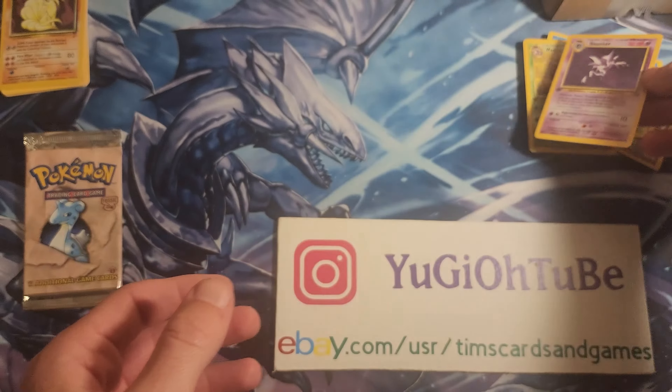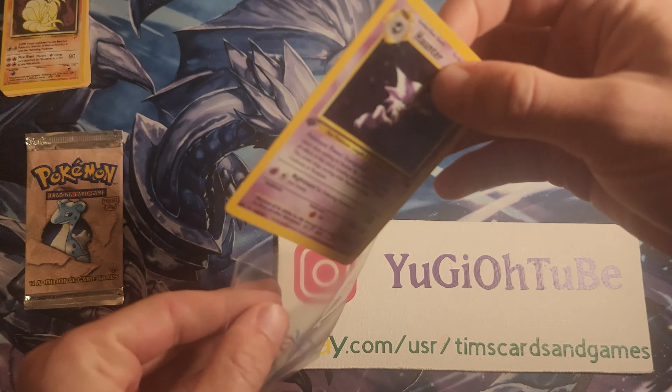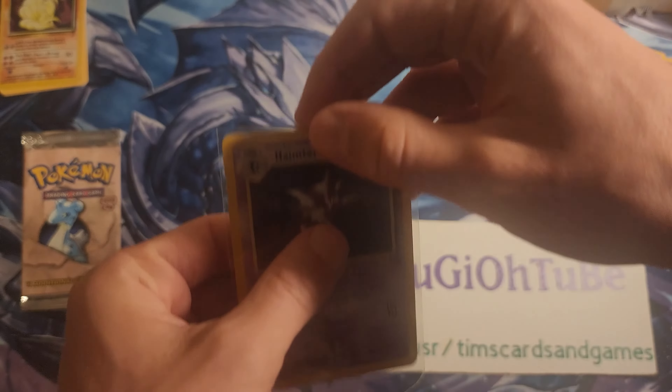Not the Dragonite, not the Lapras, not the Articuno — I believe that was in here, right? Articuno, Lapras, Dragonite, Flareon — or is that Jungle? I think that was Fossil actually. But Haunter is pretty cool, and honestly if we could hit a 10 here, I would like it — this thing looks real good. All right, that was a fun thrill, hope you guys enjoyed! Until next time, YuGiOh Tube signing out.